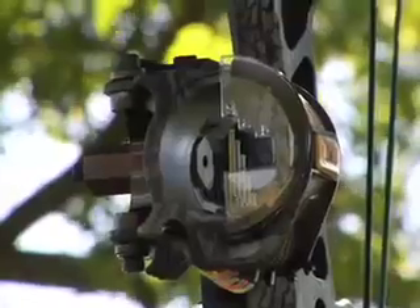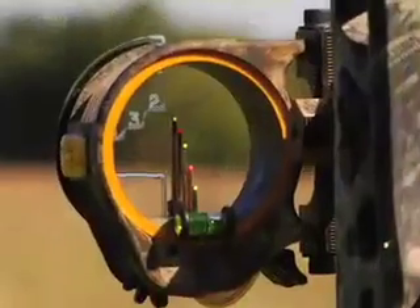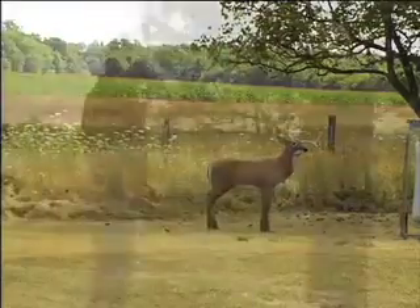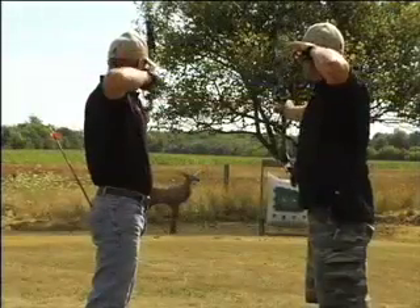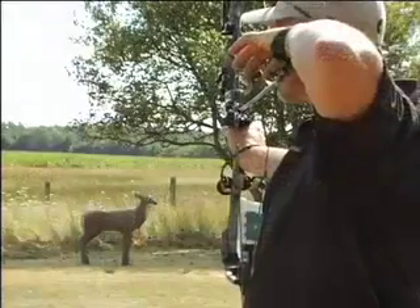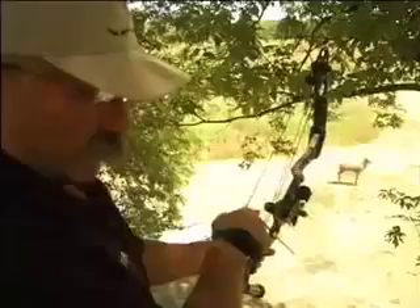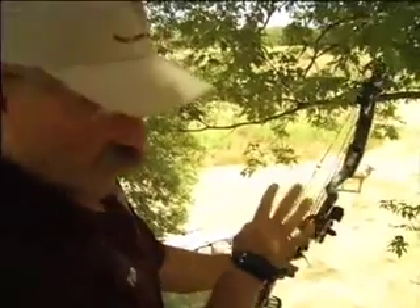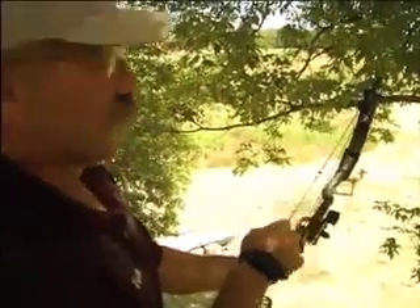The best way to ensure you hit your target is to know the target's exact distance, which the Q&R is going to enable you to do. It's also important that you practice using your bow and your Q&R together, because knowing your gear is essential to a successful hunt. This is just a little illustration to show you that the Q&R works as well from a tree stand as it does on the ground.